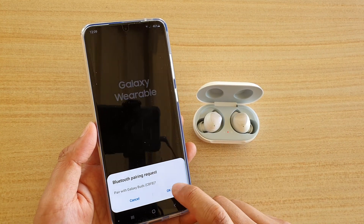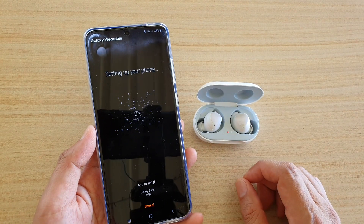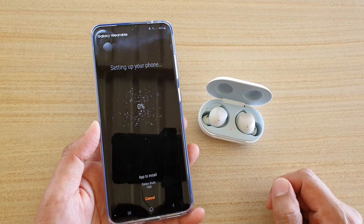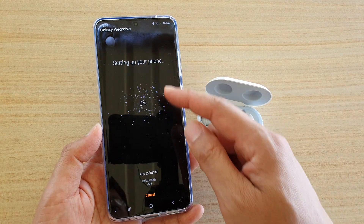Tap on that to connect, say Pair, and tap on OK to allow Bluetooth to pair with the Galaxy Buds. If this is the first time you are setting up your Galaxy Buds with your Galaxy S20, Ultra, or Plus, you have the chance to set up the phone.